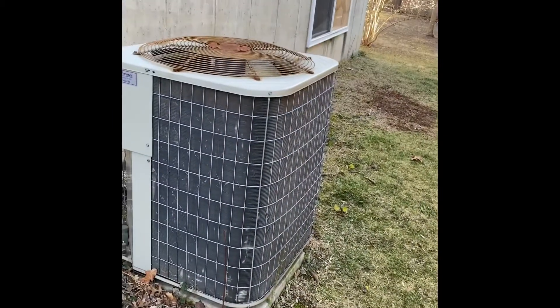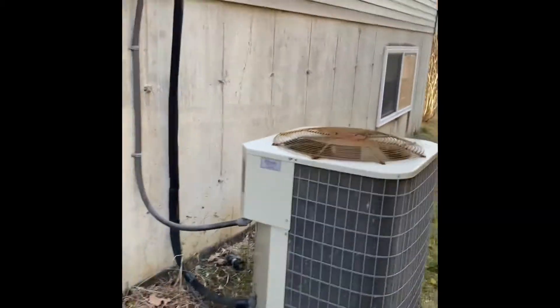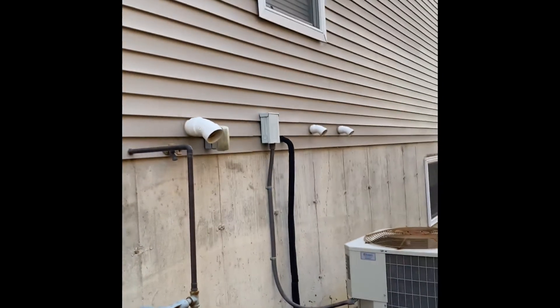Here's our outdoor unit. We'll pull this up and set our new one back down in the same location. We'll need the disconnect box and will do electrical flushing and pressure tests.